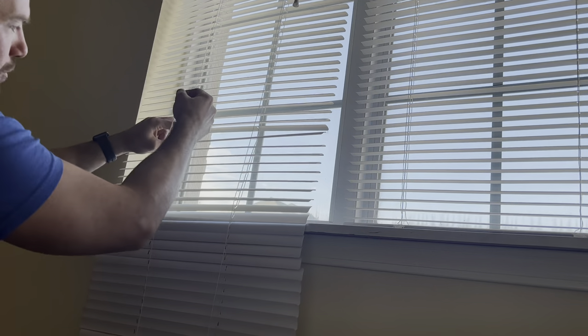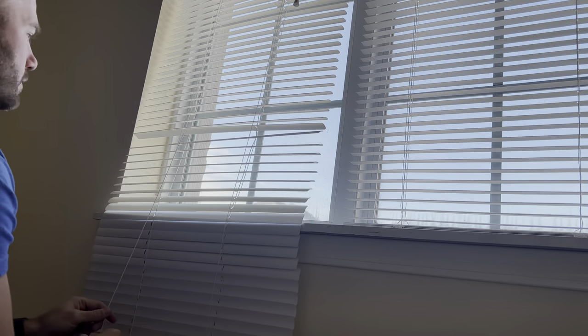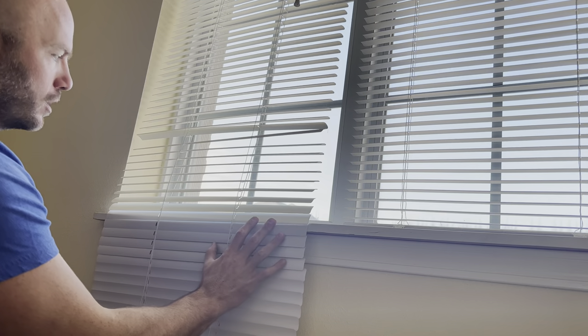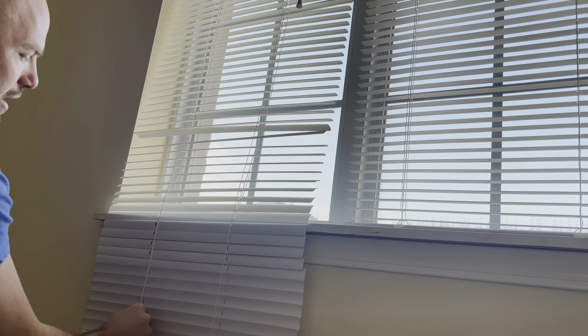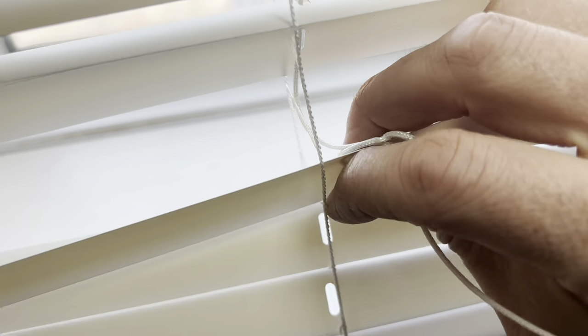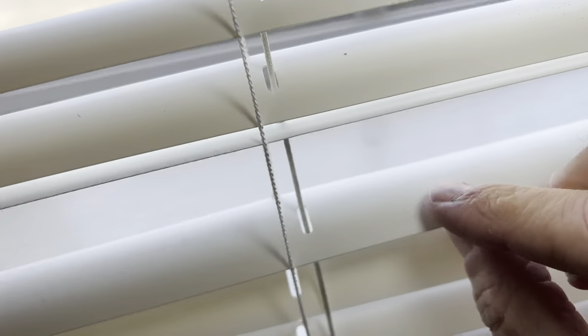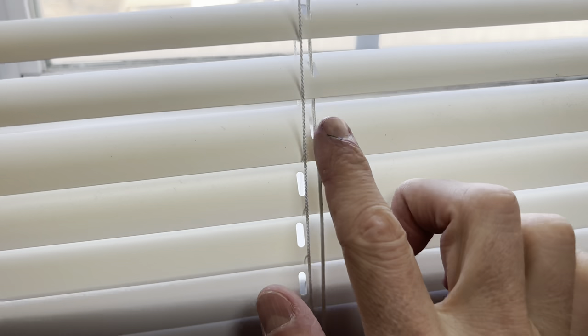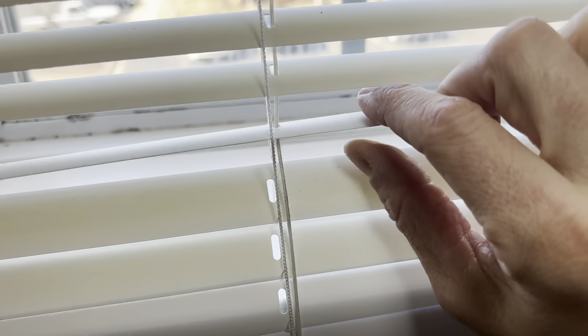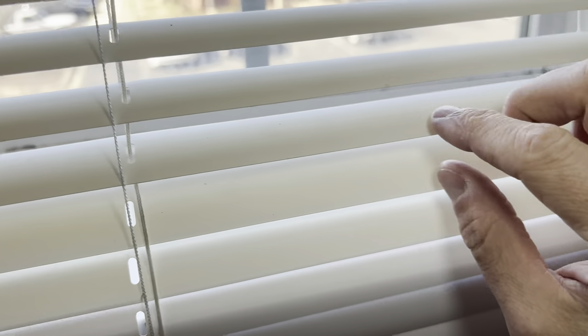Now that string on the left that I've already pulled all the way out, I've got to feed it back down through the holes on all of the slats to the bottom. That right side, I still have the string in there, so it's still holding all these in place. Once I've got the left side strung down through there, I can do the right side. As you're feeding the string down through, make sure you keep all the slats facing the right way so that the curved part is toward the top. That's another reason why it's nice to leave that first string in there until you get one side completely done.